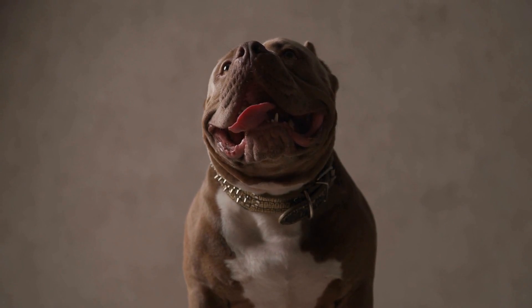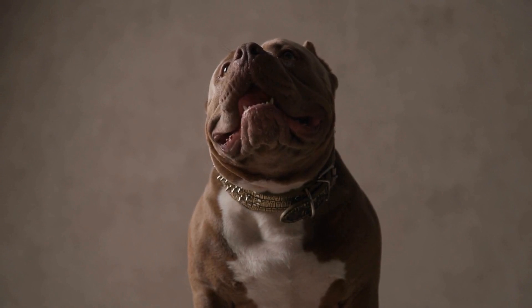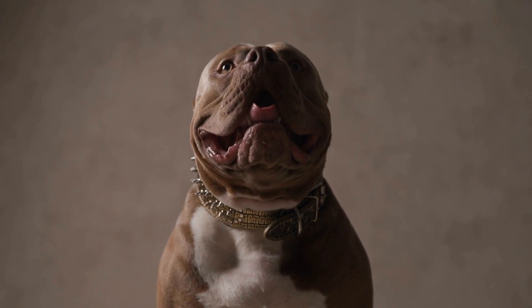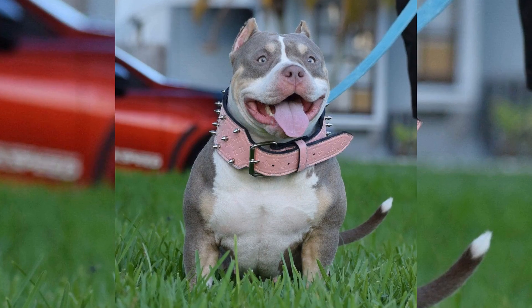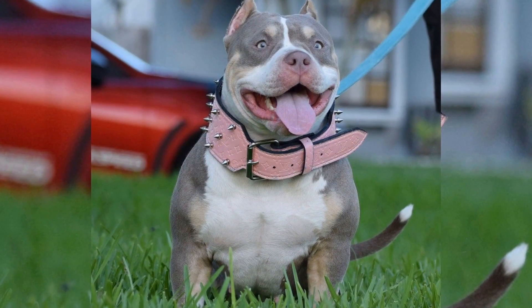Reward good behavior. It is crucial to reward your pup's good behavior during the socialization process. Use treats, praise, and playtime to reinforce positive behaviors, such as being calm around new people or animals. This will encourage your pup to continue exhibiting positive behavior and build their confidence.